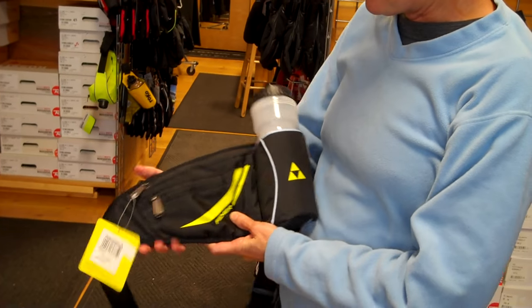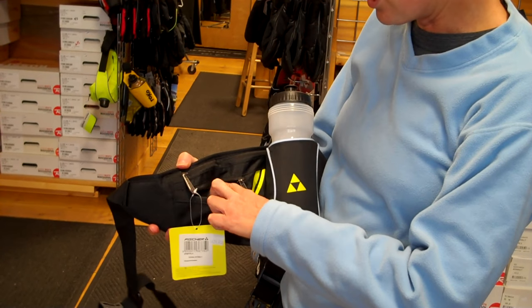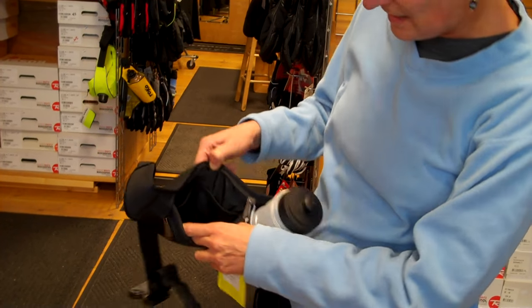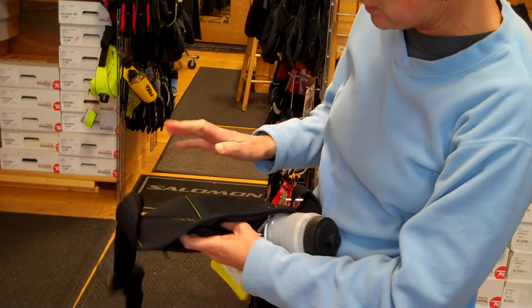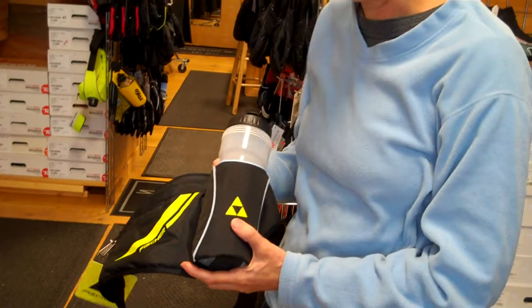Other nice features of this drink belt: it's got a little zipper for your keys and quite a larger zipper for snacks, your wallet, and other things. It's padded in the back, easy to put on and off. This is the Fisher Drink Belt.